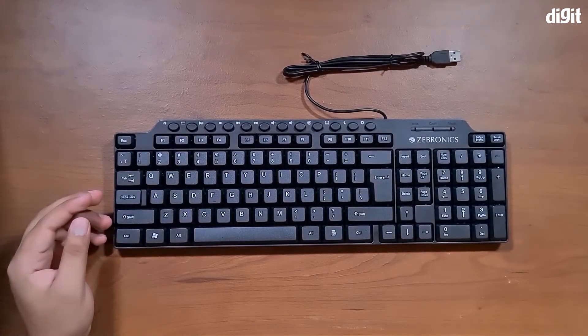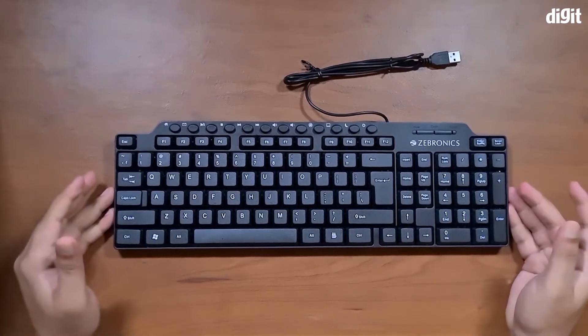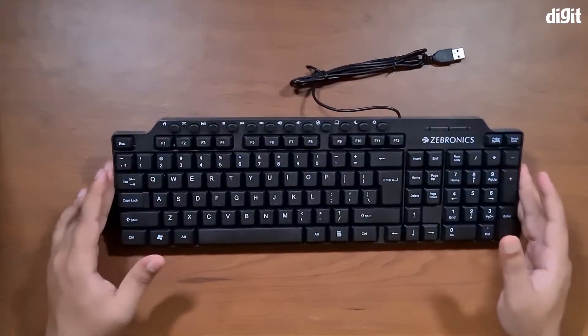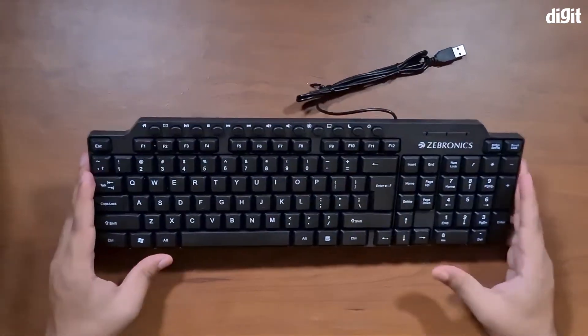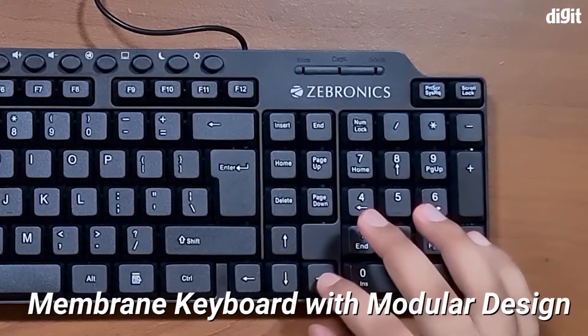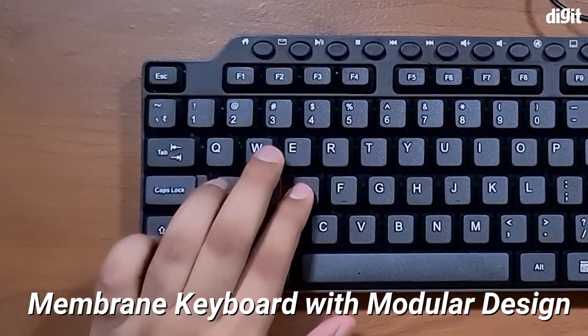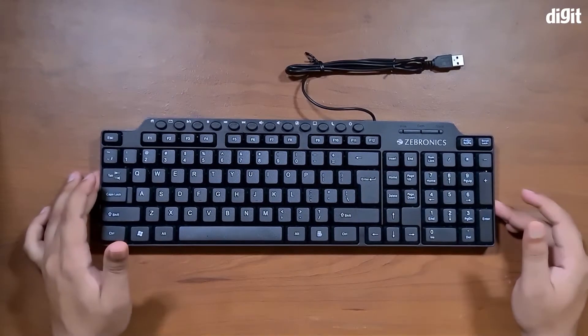One look at the keyboard will show you that it's actually not a very large keyboard — it's quite small, smaller than standard keyboards, and it's also very lightweight. The keys it uses are membrane keys and they're actually quite silent, so they don't make too much noise when you press on them.